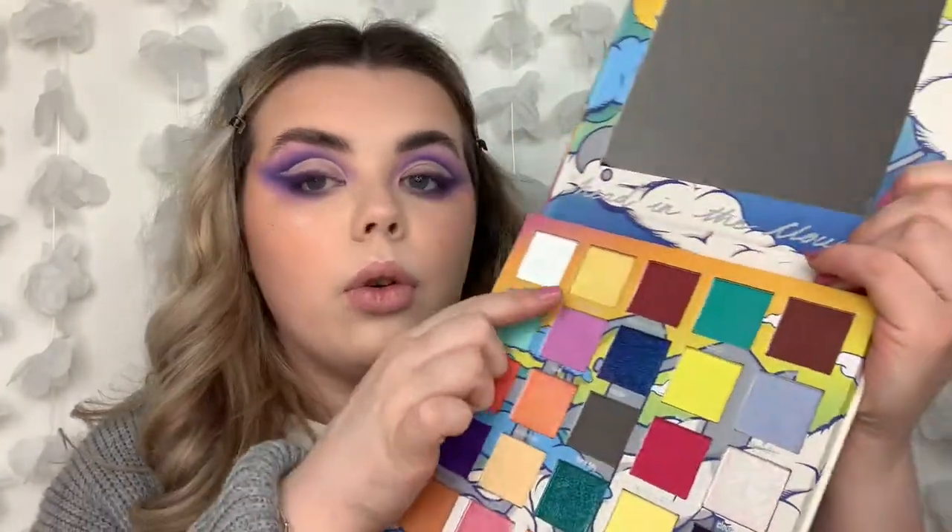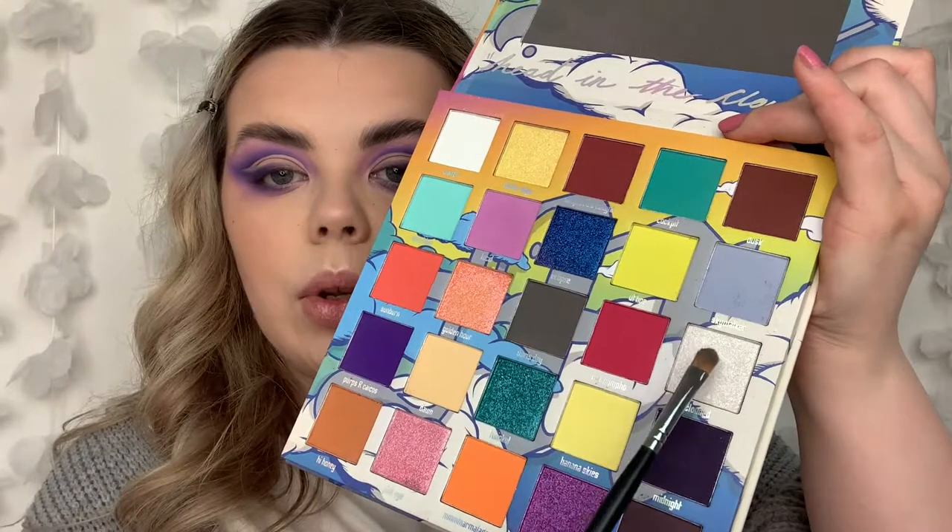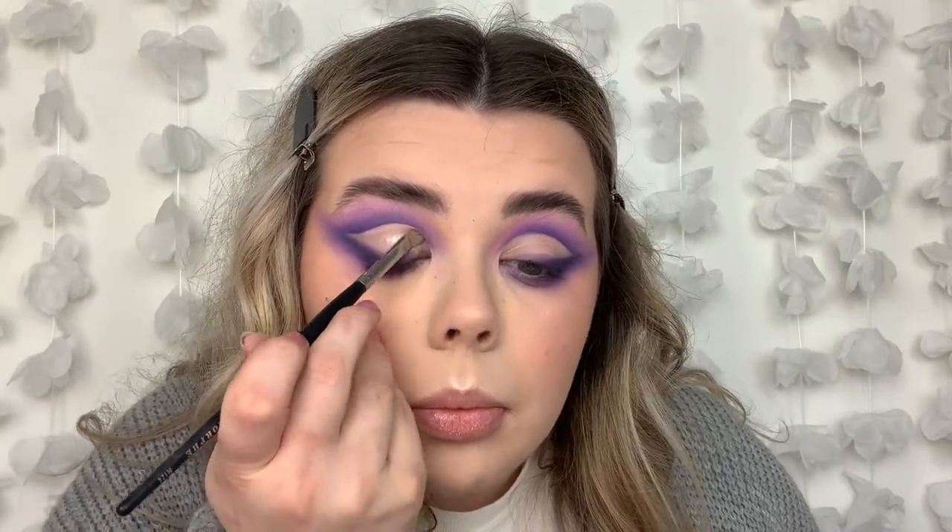Now what we need to do is pop something in that middle section because the P. Louise base as it is does need to be set or it will crease. The bases do need to have something over top of them if you want them to stay in place and not move. I'm stuck between doing a nice shimmery white - we have one down here called Clouded - or a yellow up here which is Better Days. I'm going to start with the shade Clouded and just take a flat brush and pick some of that product up. This is the first shimmer we're using so let's see how this works. Oh that's pretty! That's gorgeous - yeah I'm glad I went for that shade.